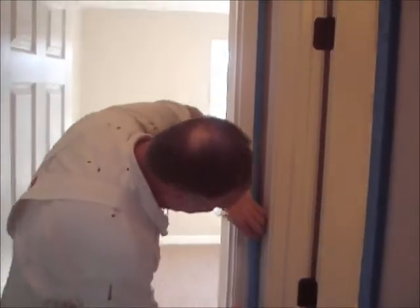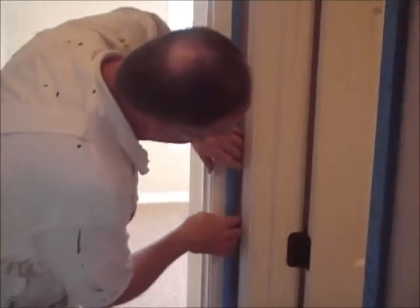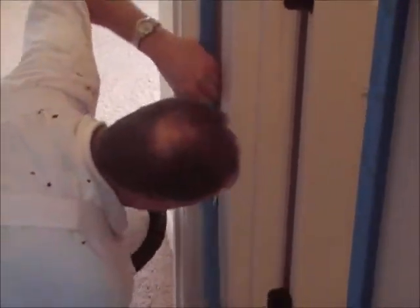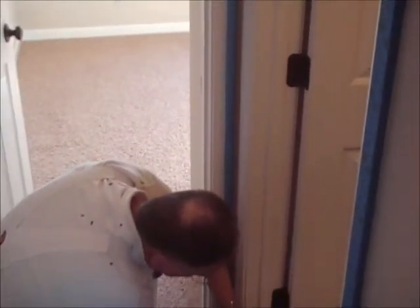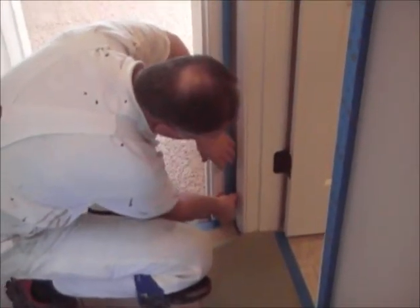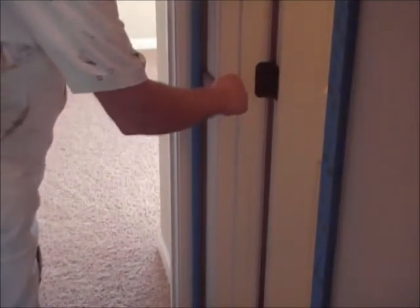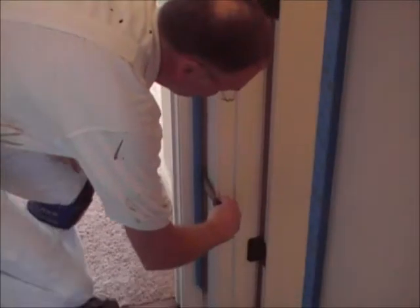Roll the tape down like I did and then just fold it around with my hand all the way down, then cut it off a little shorter. Remember the putty knife — put it in there, bend it toward that way so that the edge is going this way and then just slide it down.